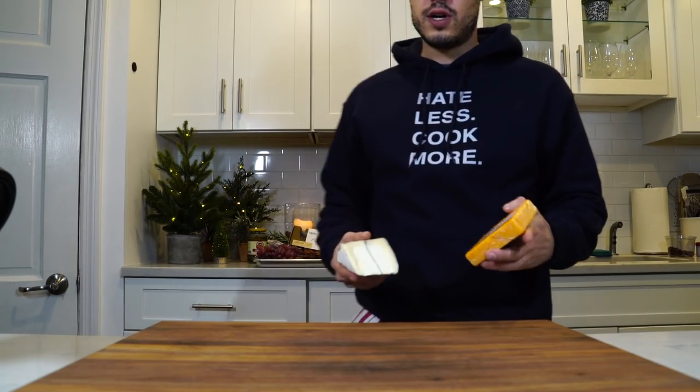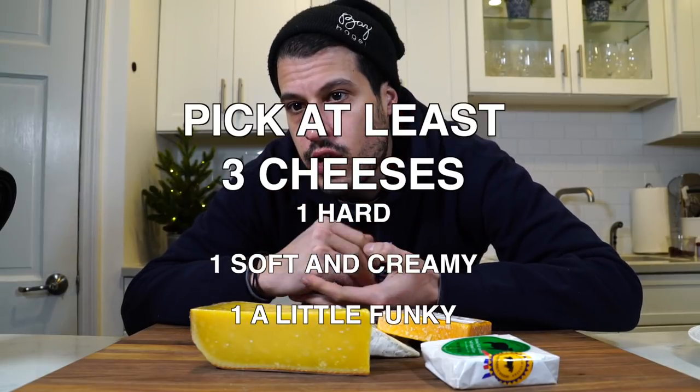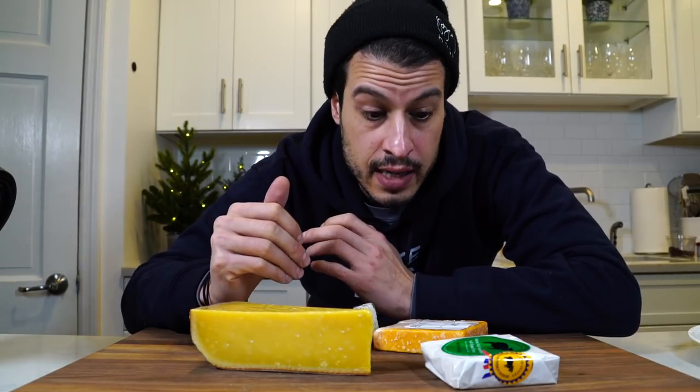First thing we're going to talk about is cheese. For any good cheese plate, you're going to want at least three different cheeses — generally one hard, one soft, a blue, something aged, nothing too redundant. Three is usually the minimum I like to provide, and you can add up from there.